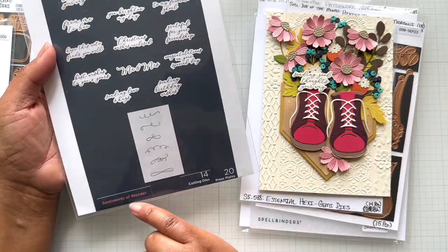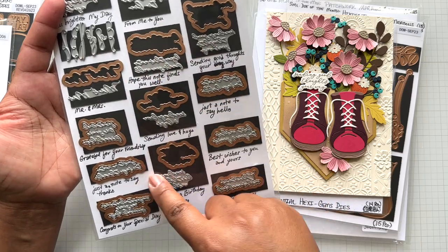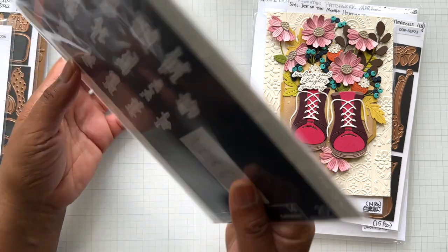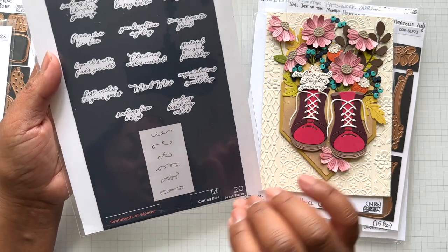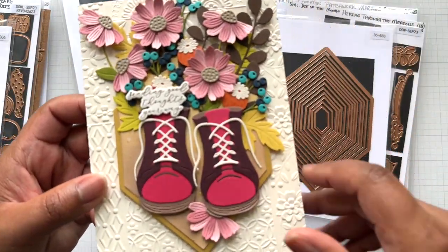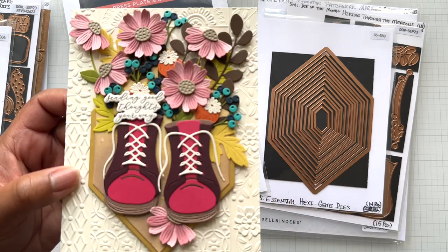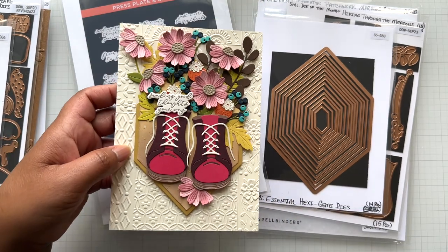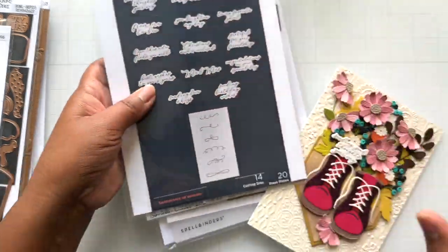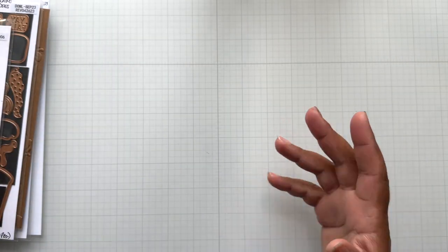I'm using Better Press Sentiments of Wonder — I love this set. The sentiments are cursive but small, so I wrote everything out on the back for my sanity. The sentiment reads 'Sending good thoughts your way.' I have a lot of Better Press in this video. So that's the small die of the month, which looks like a large die.